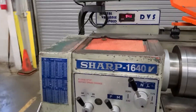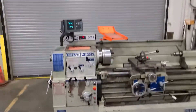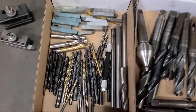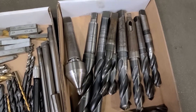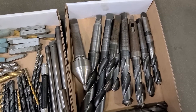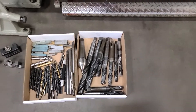Variable speed. The tail stock is a 3J R3 Morse taper and there's a sleeve in there to get you to that for the smaller drills.